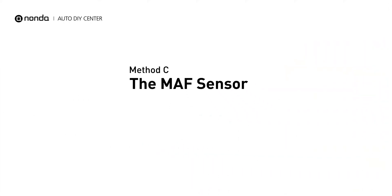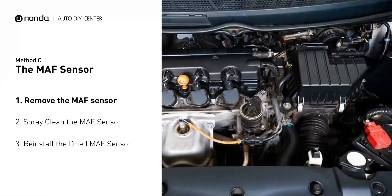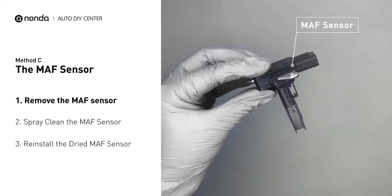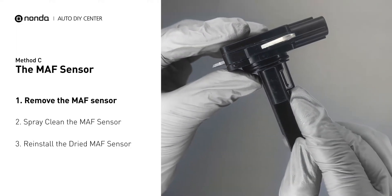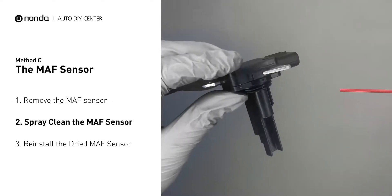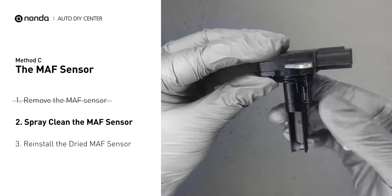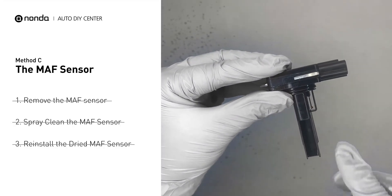Method C: The MAF Sensor. MAF sensors are located between the air filter and the throttle body. Carefully remove the MAF sensor from your car and do a quick inspection. The wire inside often gets dirty and needs to be cleaned. Spray the MAF sensor cleaner onto the wire perpendicularly to the ground so that it won't damage the MAF sensor. Reinstall the MAF sensor back in the car after it gets dry.